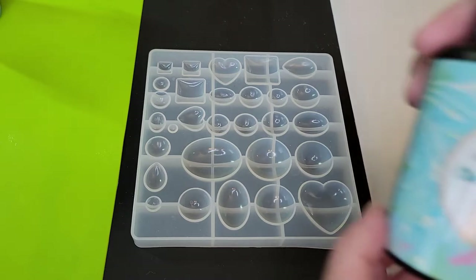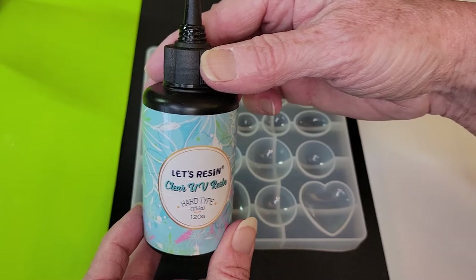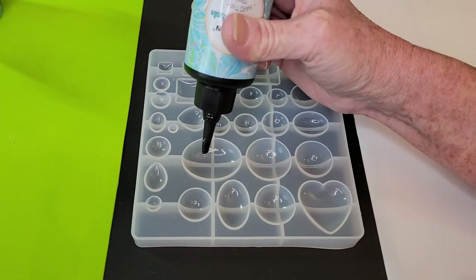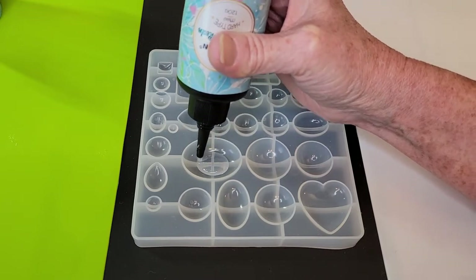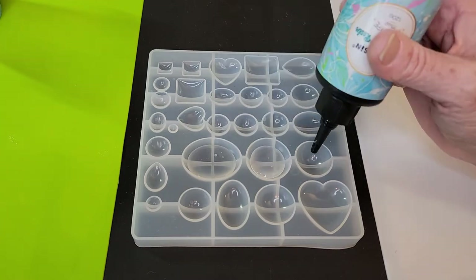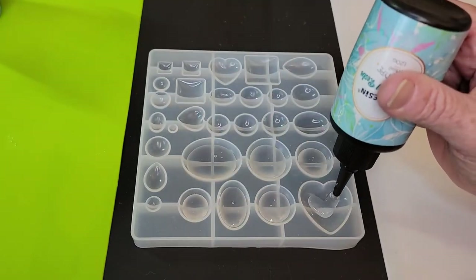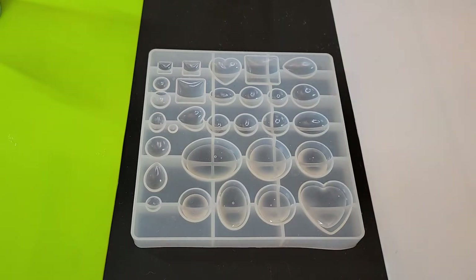We start with our UV resin — this is just Let's Resin UV resin. I'm going to fill my molds about half full of UV resin. Okay, some of them are more like two-thirds full, but that is totally fine.